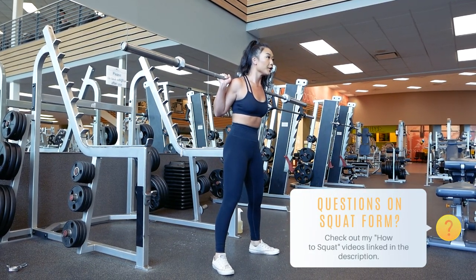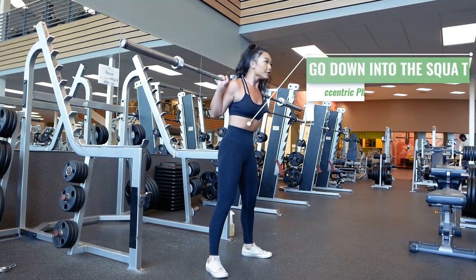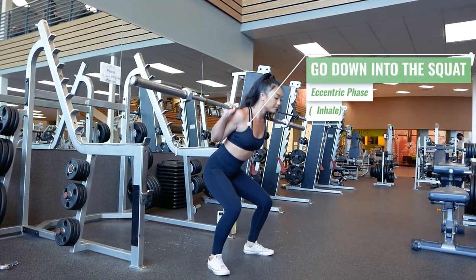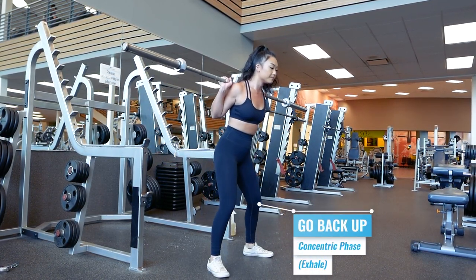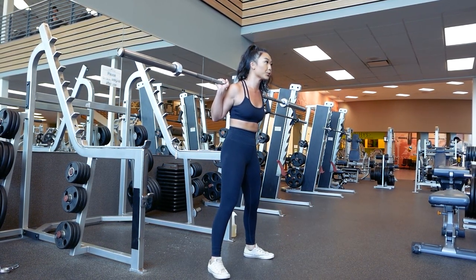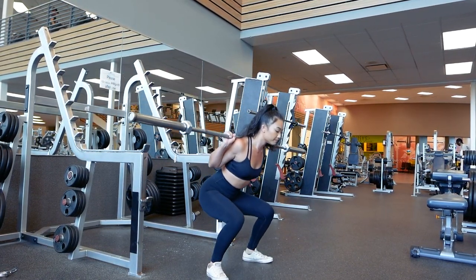Check out my how-to-squat videos for more tutorials on how to squat correctly. As you go down into the squat, you enter the eccentric phase, and as you go back up, you enter the concentric phase. Inhale as you go down into the squat and exhale as you come back up. As you begin to lift heavier and progress in technique, you may want to inhale right before the rep and exhale after the rep.